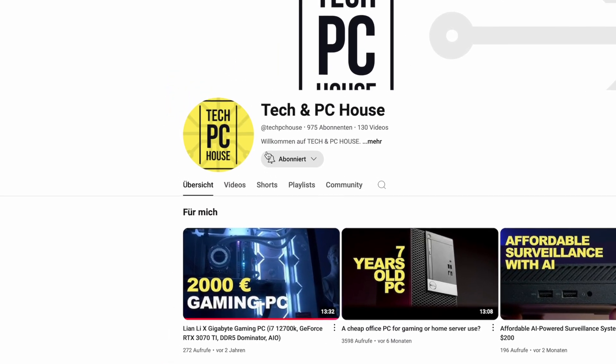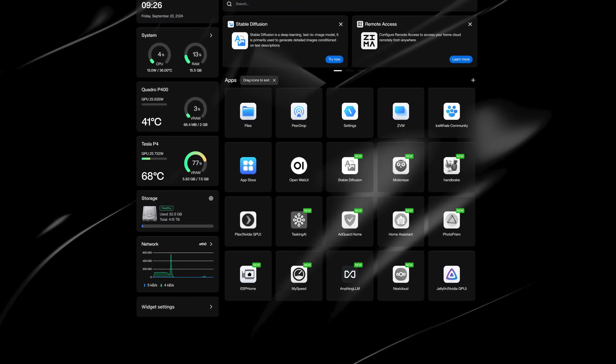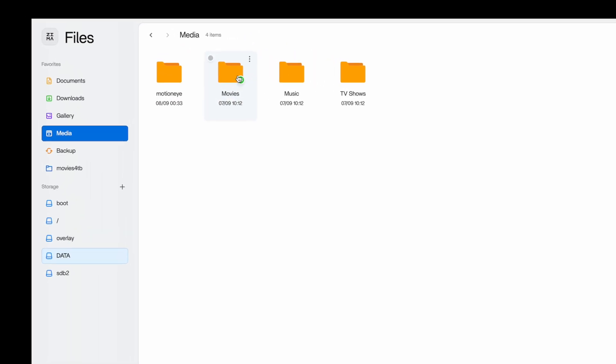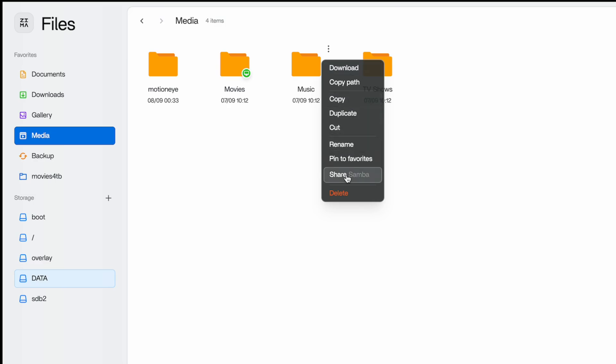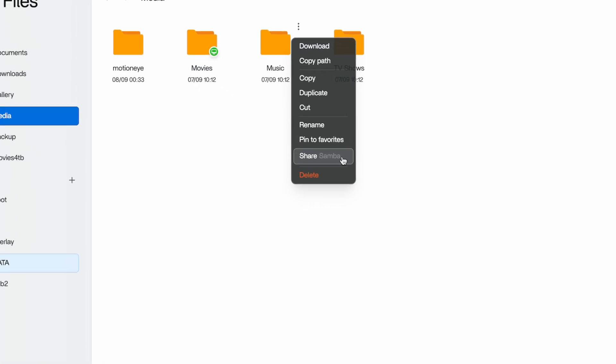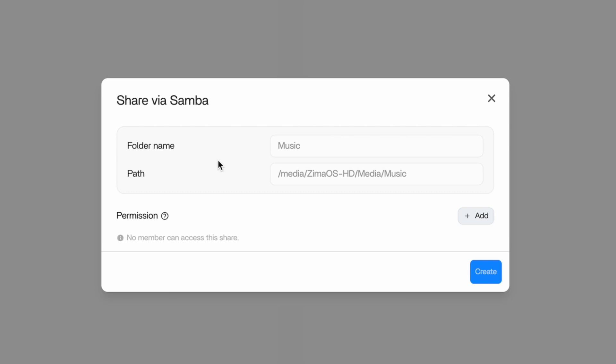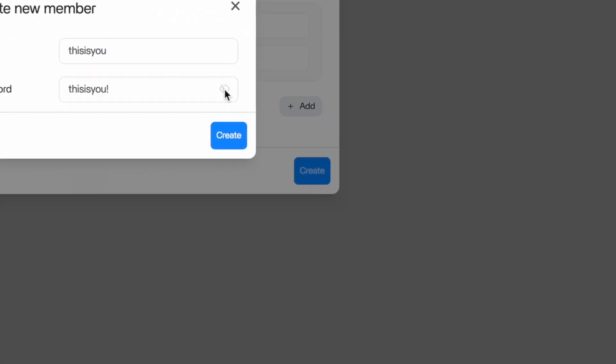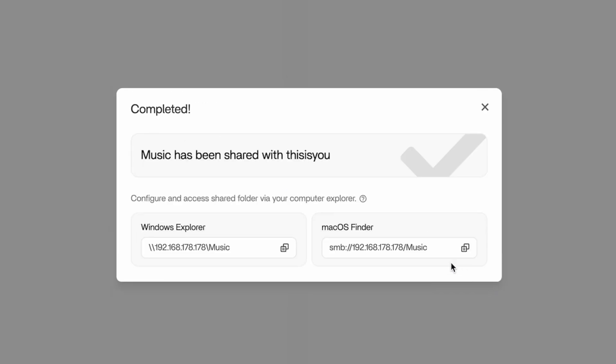Setting up Samba or SMB shares is also quite easy. In the ZimaOS UI, go to Files, then select the desired folder and click on the three dots. Choose Share Samba. A window will open where you can assign read or write permissions or create new users. Create a user with a password and click Create — after that, you are ready to use SMB. Simply copy the generated link for Windows or Mac and paste it into your Explorer or Finder.